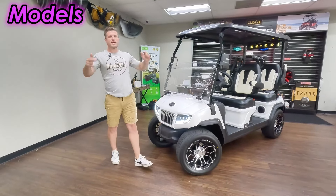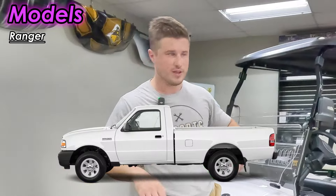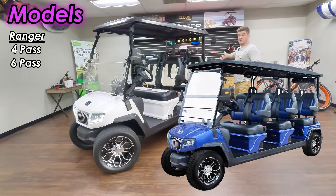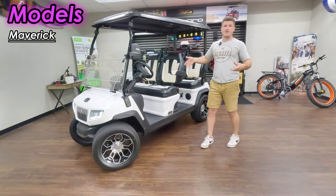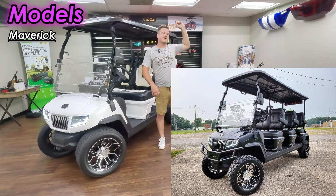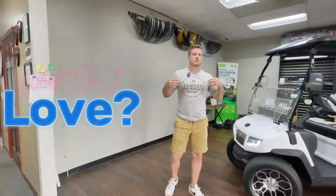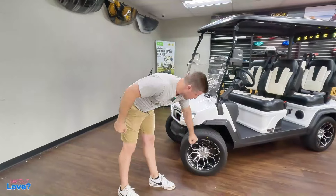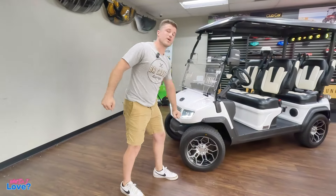This is the four-passenger Evolution D5 Ranger. Evolution makes this in four-passenger and six-passenger. They also make the Maverick, which is the lifted version, in four and six passenger as well. Let's quickly go over what I love about the D5, and then we'll get into some things that I don't love. The rims are great looking, and I love the radial 23-inch tires — that actually helps the ride a lot.